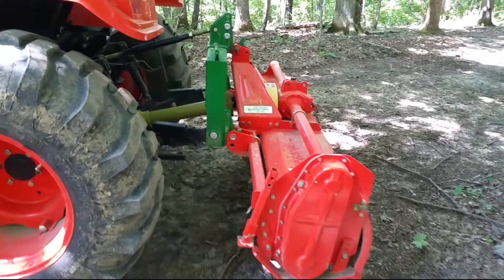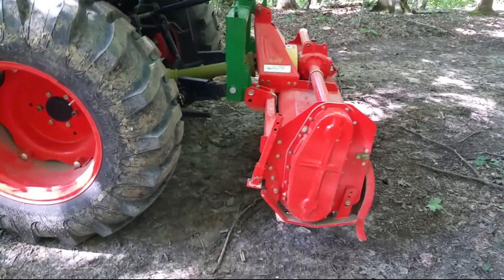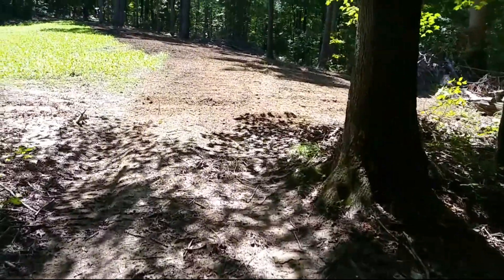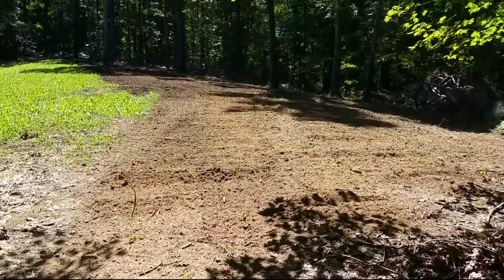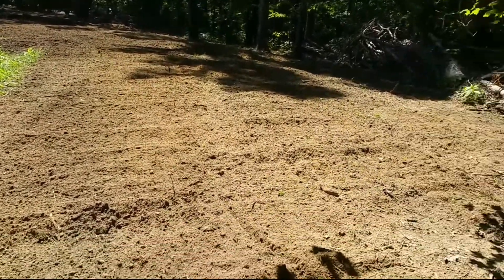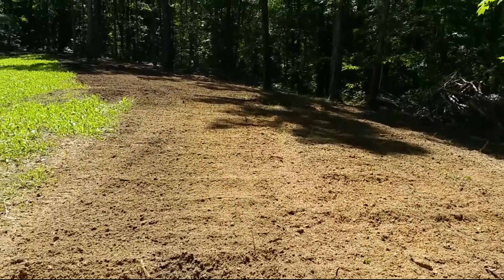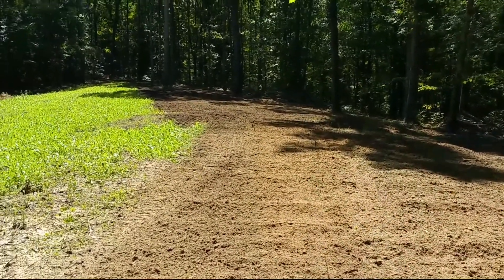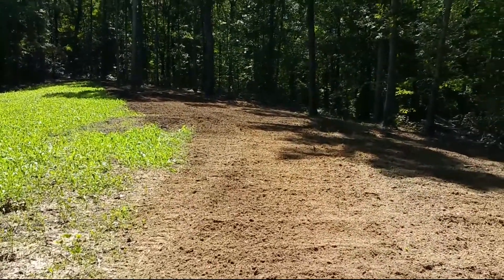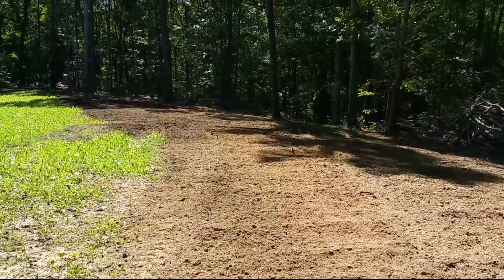I got it tilled up with the power tiller — here is the power tiller if you've seen any of my other videos. If you could only get one implement, my recommendation would be a power tiller because it literally can replace discs and a two or three bottom plow. It can do the job of three or four implements. You can see how nicely it grinds it up. Excellent tool — they're a little pricey, probably around $2,800 to $3,000 brand new, but if you could only get a tractor with one implement, I recommend the power tiller.